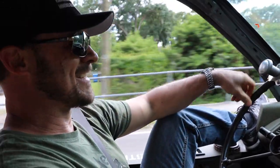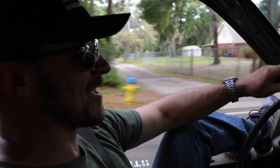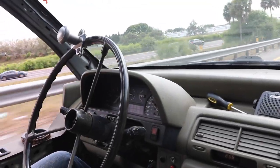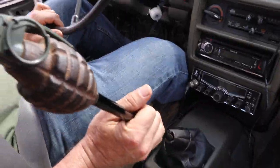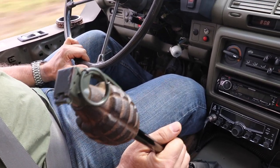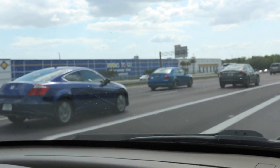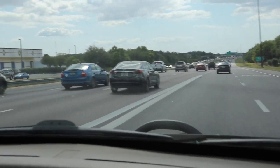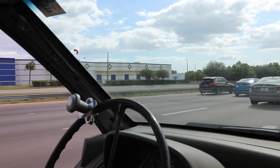Benefits to having half-sized doors. She's cruising nice. We're passing traffic. What size tires again? 30s — 30 inches. This thing rides great.